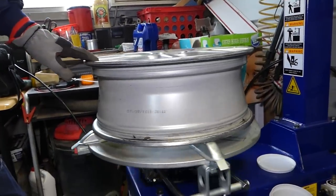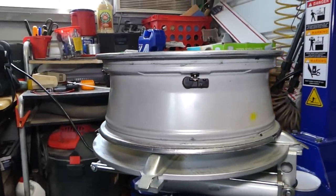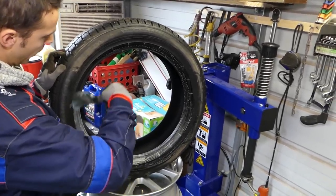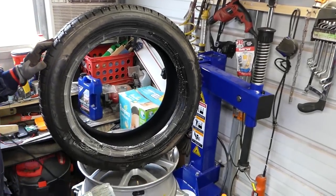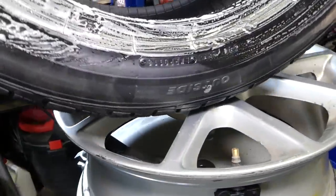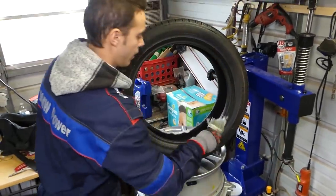Now we're going to show you how to put the tire on, because there are a few tricks as well. First, we're going to lubricate the tire. Each tire has a direction most of the time, or an outside and inside marking — some are not directional, but this one says 'outside,' so this side goes on the outside.